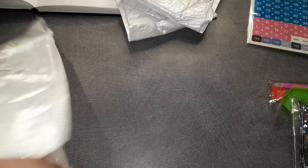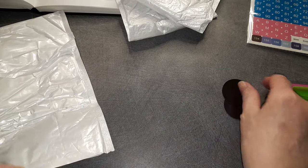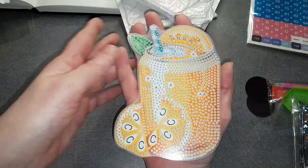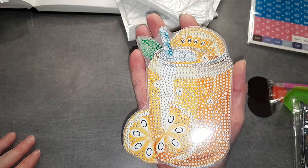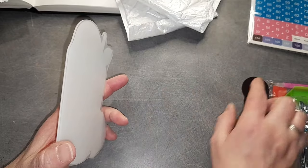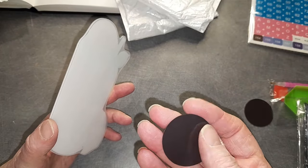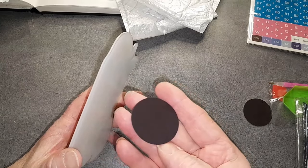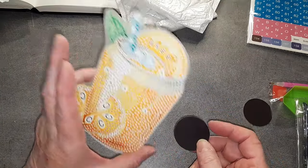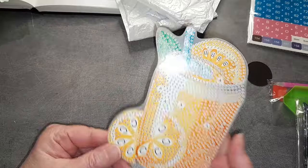Vous avez des petits stickers aimantés comme ceci — vous aurez compris que ce sont des aimants. Regardez ma main : vous voyez, ils sont très grands, ça fait la grandeur de ma main. Par contre moi je les trouve pas assez puissants, donc je remets des aimants normaux, des aimants en fer. Ceux-là je les trouve pas assez puissants, parce que nous on va le mettre sur le frigo. Mais je les garde de côté, ça peut servir.